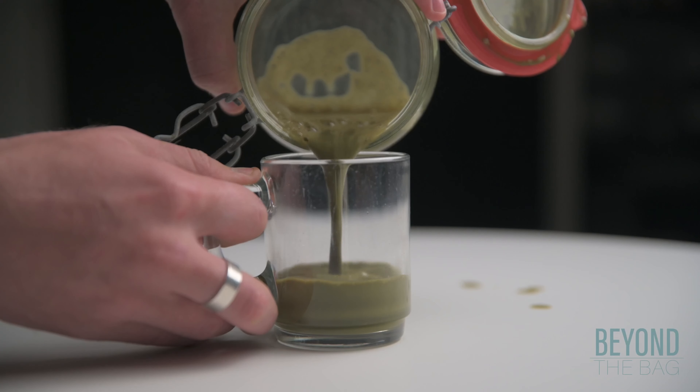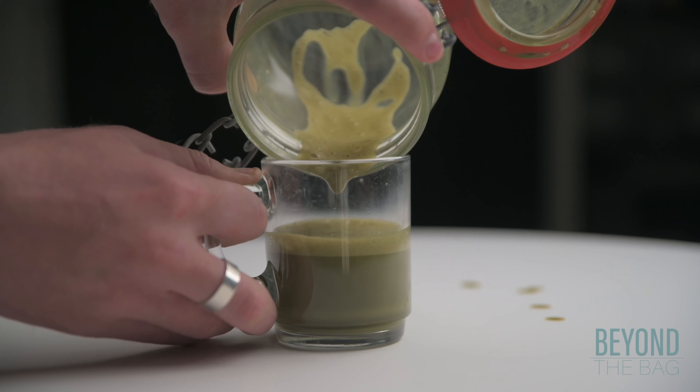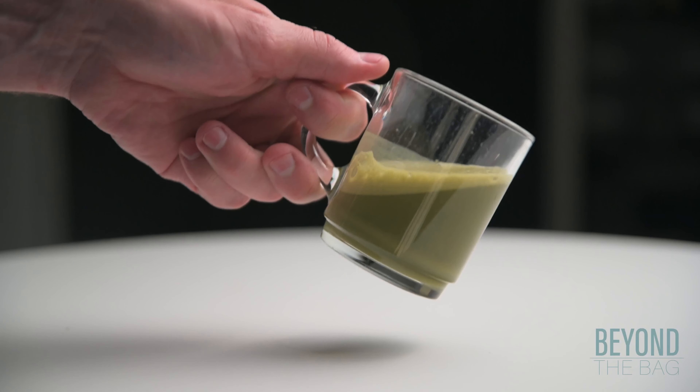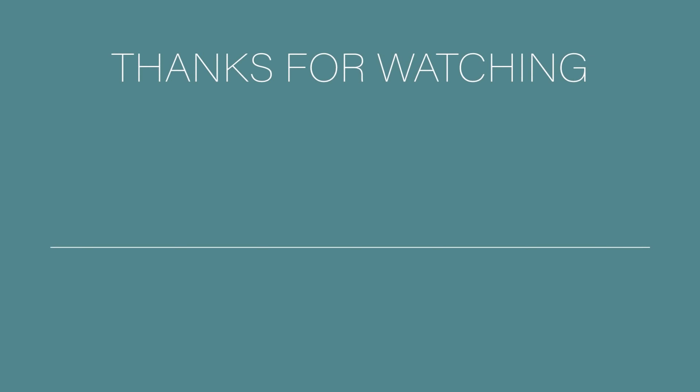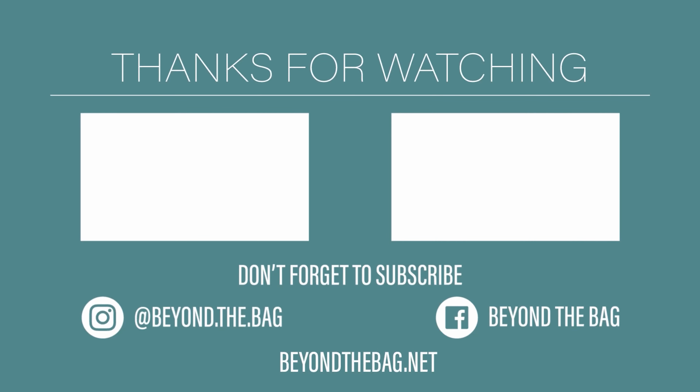Keep these two things in mind as you are giving it a try and let me know what you think down in the comments below. Cheers! Thanks for watching. If you liked the video, please give us a thumbs up. Don't forget to subscribe so you won't miss any of our future videos. You can also find additional content on our social media and blog.